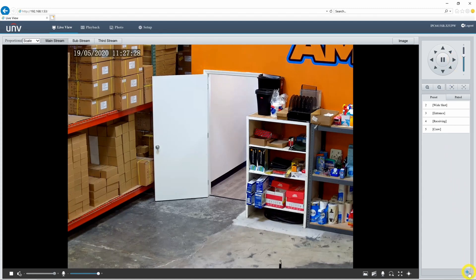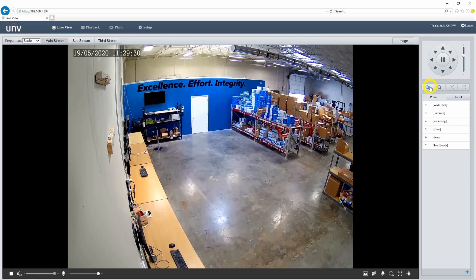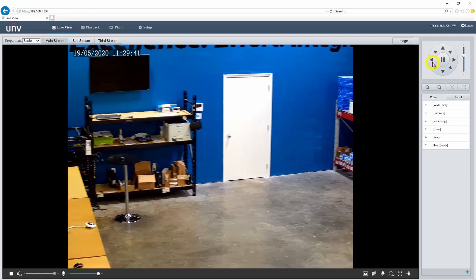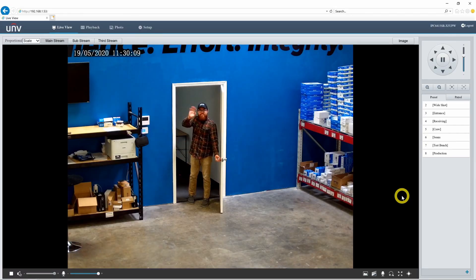We also have this 'excellence, effort, and integrity' door leading to our production room where I'm recording this video right now, so I'll set that up as preset number eight. So there we have eight presets, and we can set up as many as we need — we can store up to 1024, so we're not going to run out of space anytime soon.